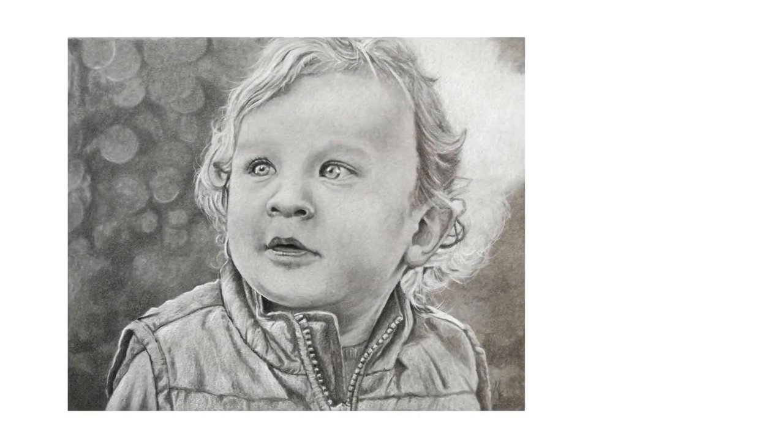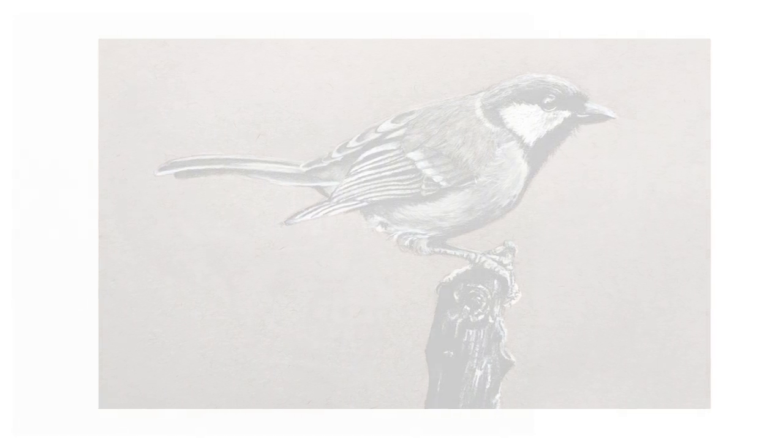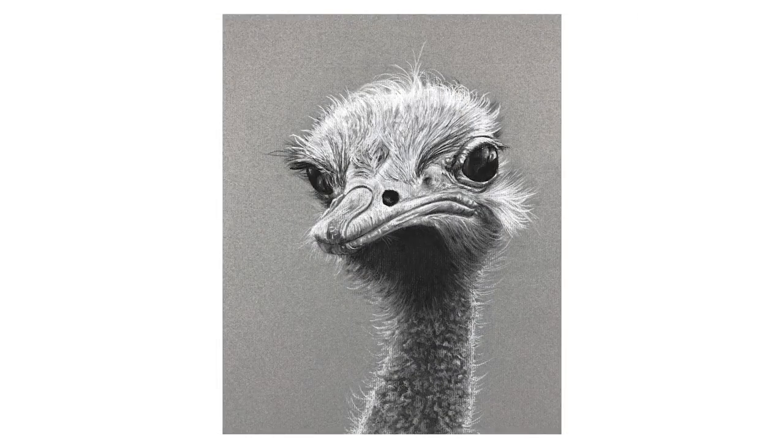But what is it about this combination of media, and more importantly, the surface that we're working on, that leads to such representational results? Is it true that this combination of media can actually improve your drawings, improve your drawing skill overall, and even enhance your painting skills and improve your speed?